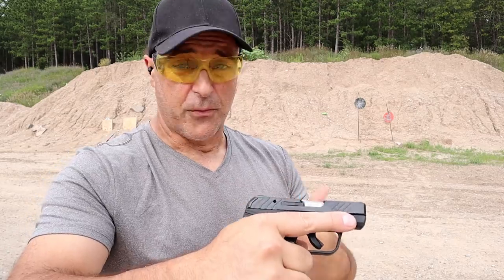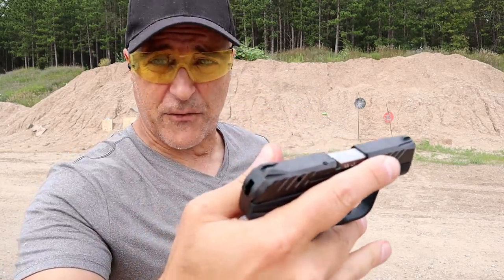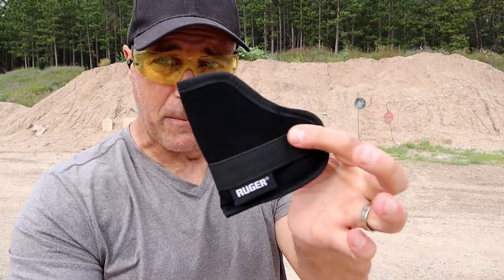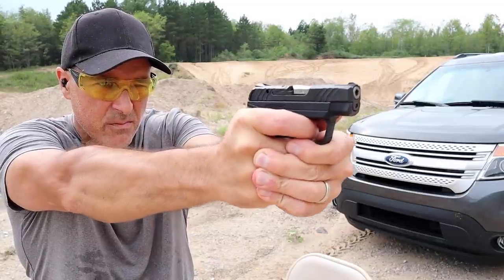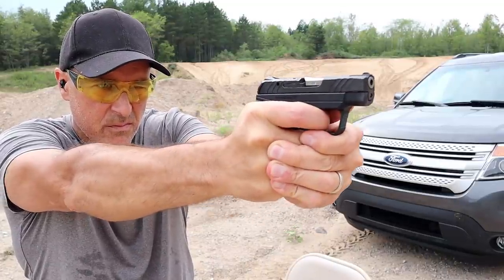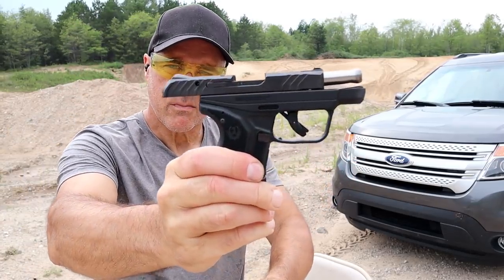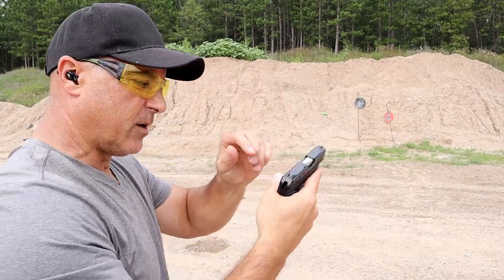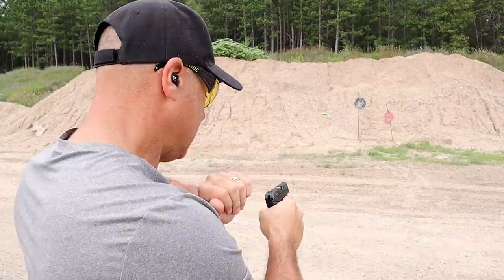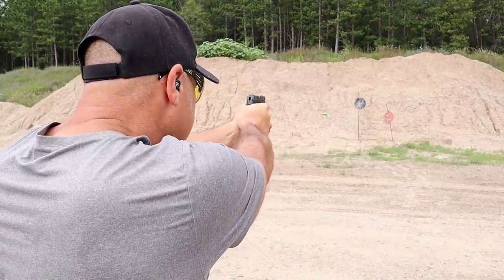The MSRP used to be $349, now it's $409 because so many manufacturers are raising prices. They do include a pocket holster — this is a pocket gun, and it's a pretty cool one with 10 rounds, under 12 ounces loaded. It also has those cocking ears — a little metal milled out there to give a nice grip on the slide when charging.